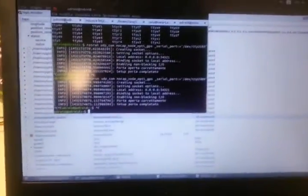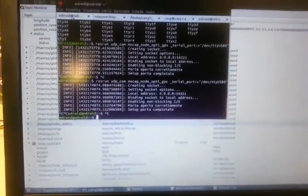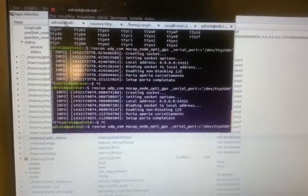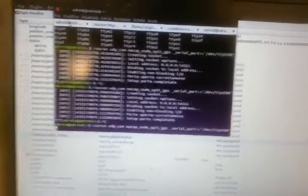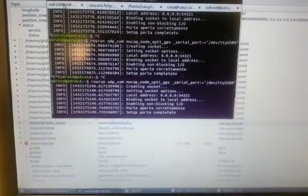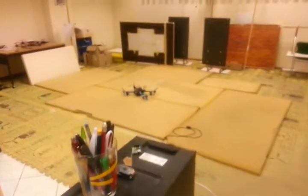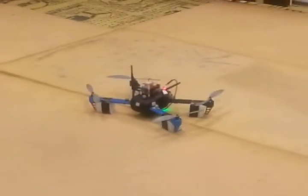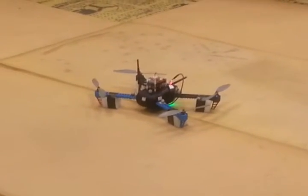Now I run the GPS fake node on the Odroid using an SSH connection. We still have the yellow and blue light — and after that we get the green light, meaning we now have a GPS fix.